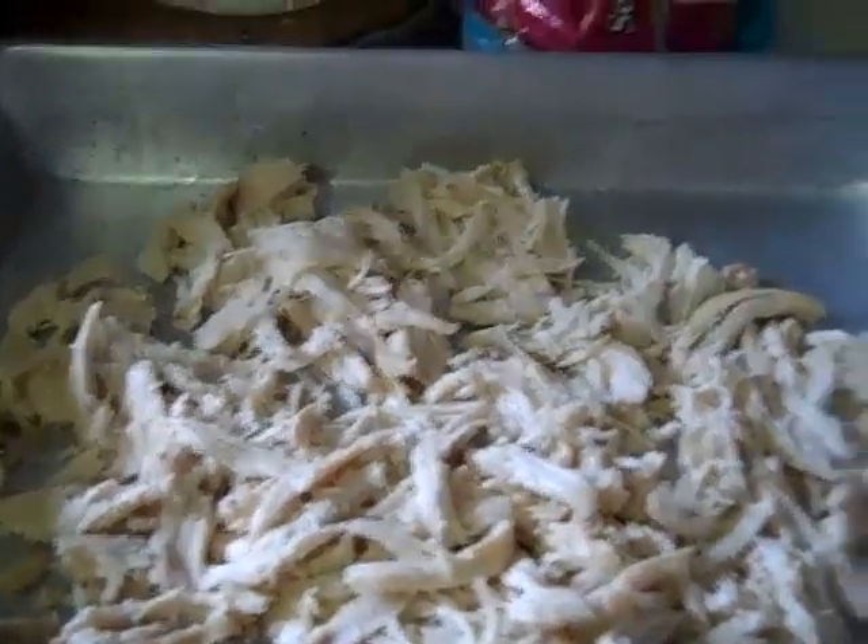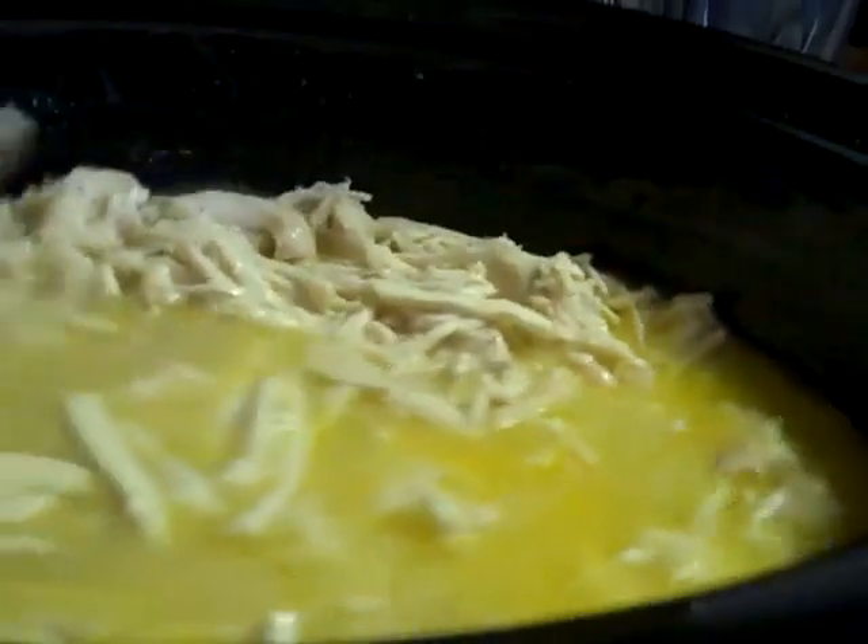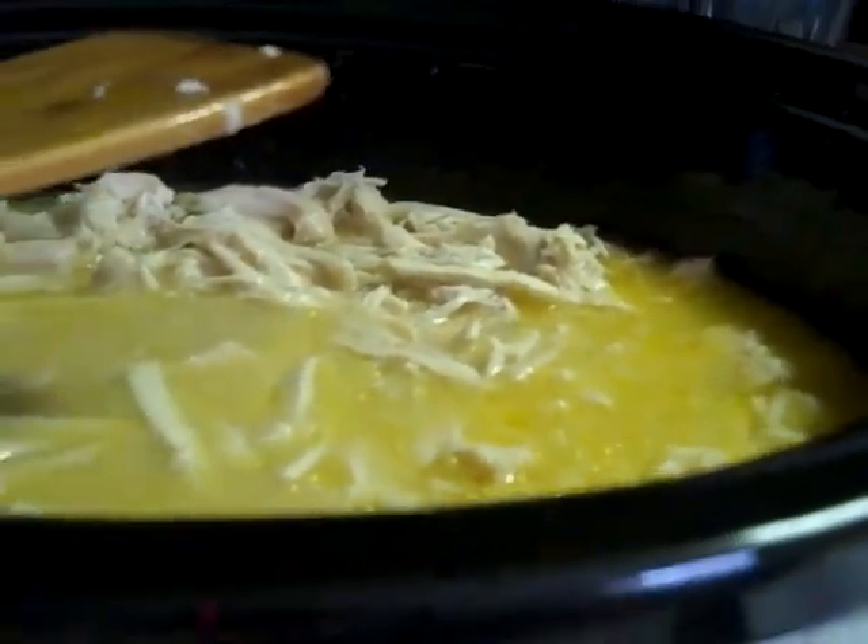Just got my chicken all shredded using just two forks to pull it apart. Now I'm going to dump it in with the noodles and stir this all together. I've got to let this cook for another two hours on low, stirring occasionally.